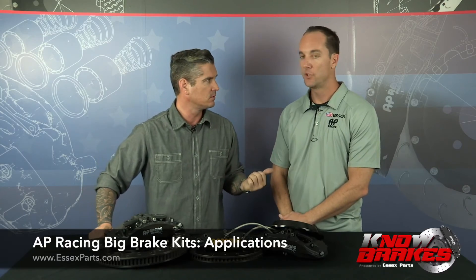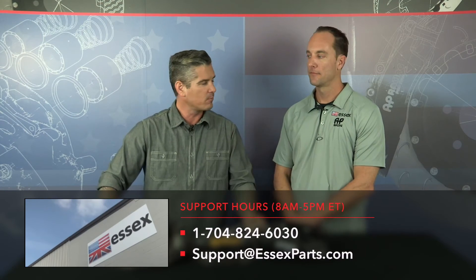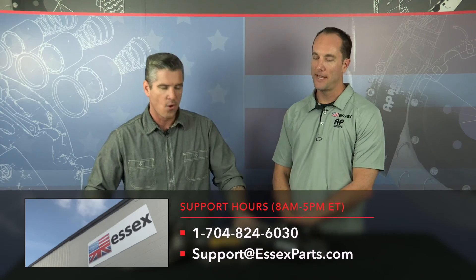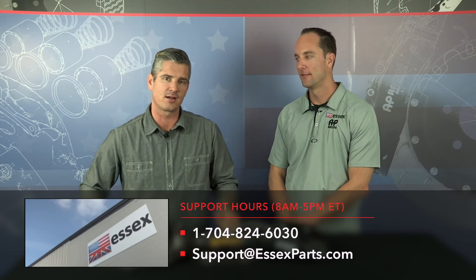That's a little segment on the different applications that these big brake kits will be helpful for. That's another segment of No Brakes brought to you by Essex Parts. I'm John Boucher, Jeff Ritter. If you need any questions answered, you can call the office at 704-824-6030, 8 a.m. to 5 p.m. Eastern Time. Check out the website, essexparts.com. We'll see you for another segment of No Brakes.